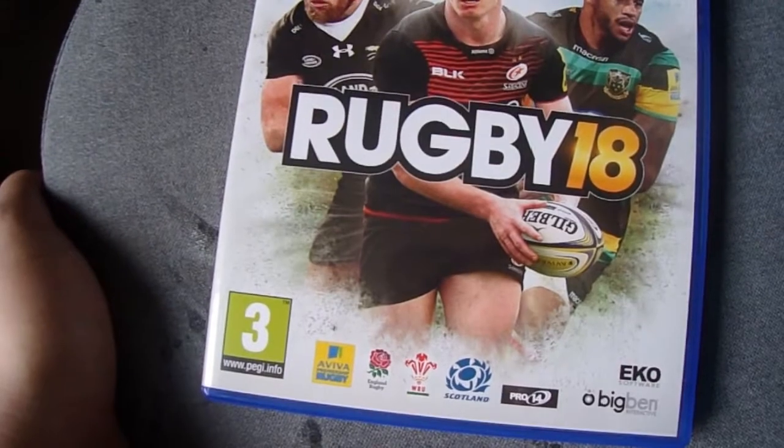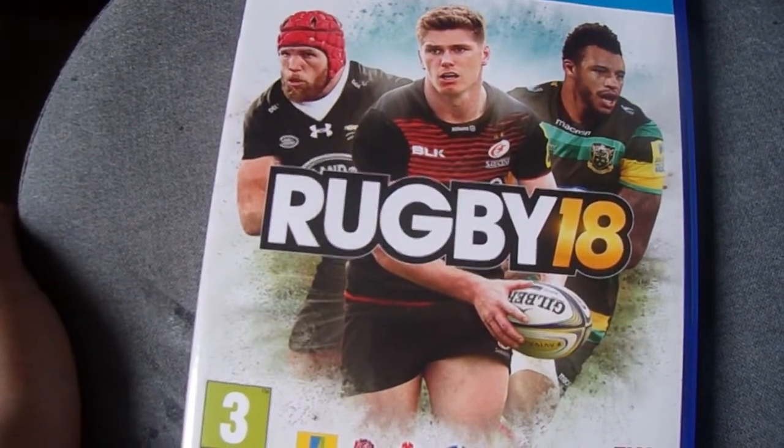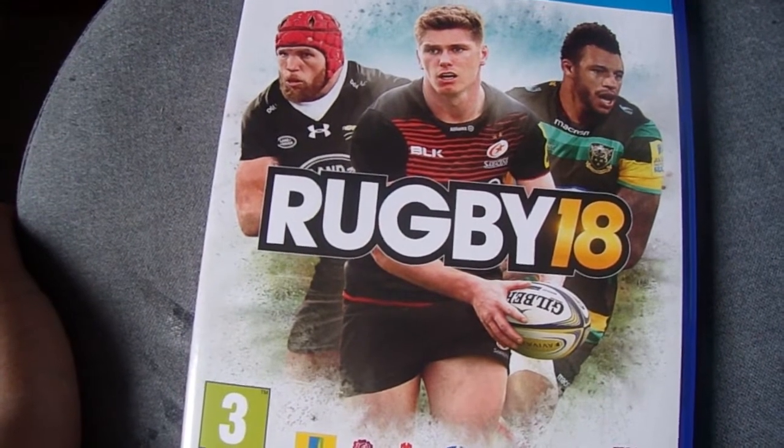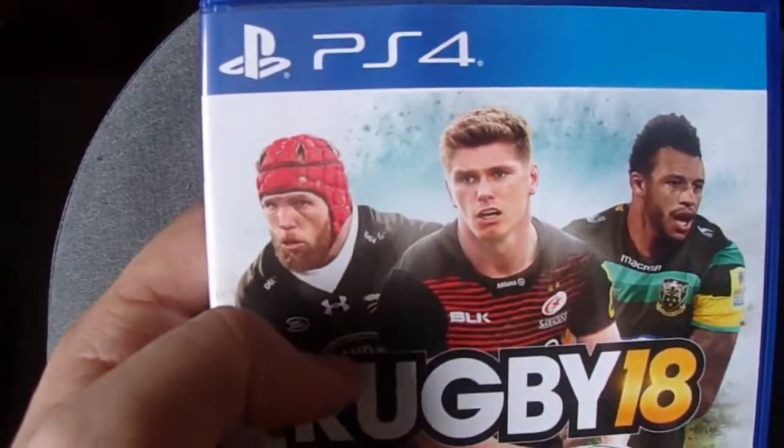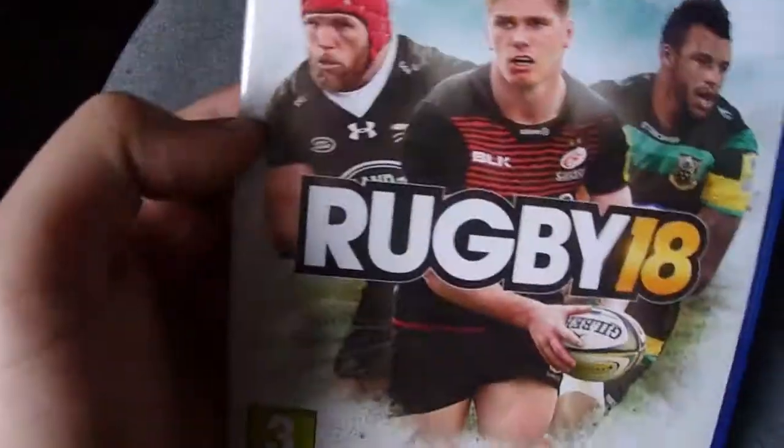It's going to be quite a short video, really, isn't it? But yeah, that's it — that's the unboxing video of Rugby 18, guys. There'll be gameplay videos coming up today as well. See you in the gameplay video.